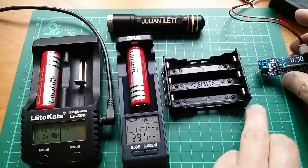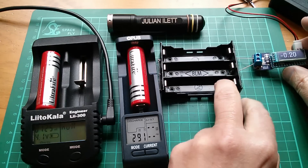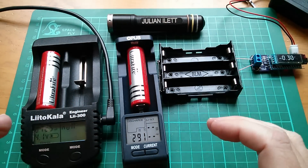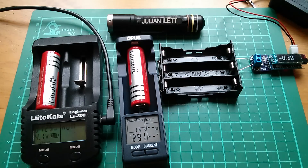Bear in mind that we've also got a 100 milliohm current sense resistor in the ammeter itself, so we've got in the order of about 500 milliohms - half an ohm - between these two cells including their internal resistance. So I can't see anything majorly bad happening.